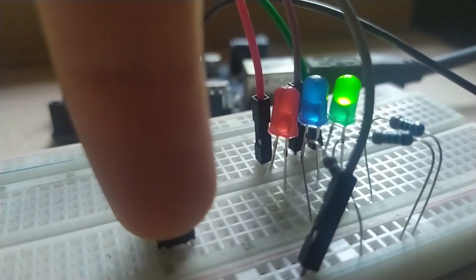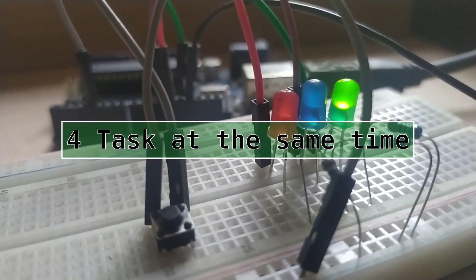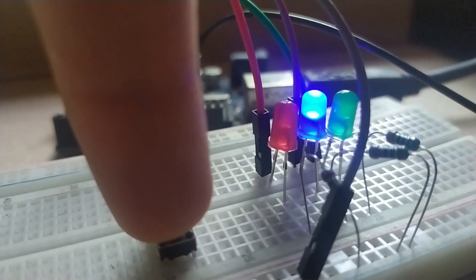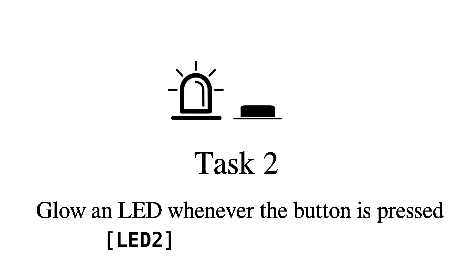Let's make an example project where we have to do 4 tasks at the same time — "same time" actually means just giving you the feeling of the same time. So the first task, task number 1, is blinking an LED every 1 second — let's suppose it to be a green LED. And another task, task number 2, is glowing an LED whenever the button is pressed — let's suppose the LED to be red.